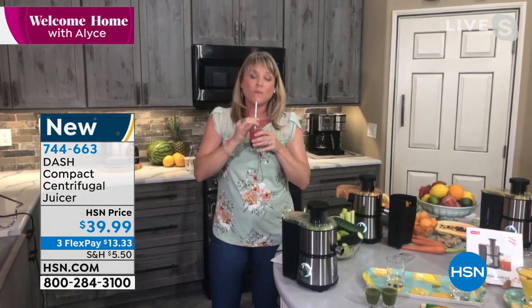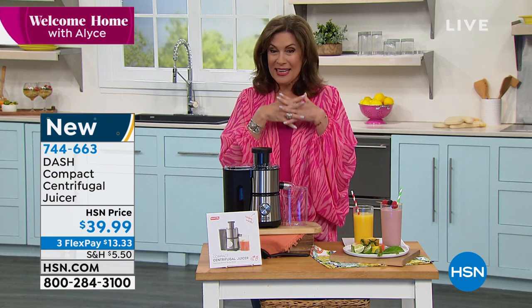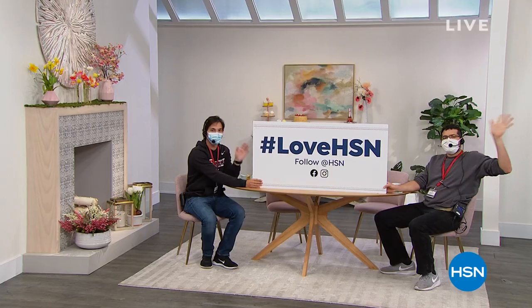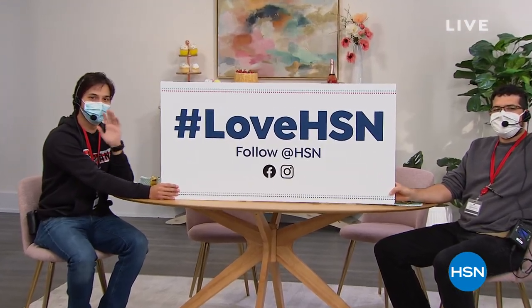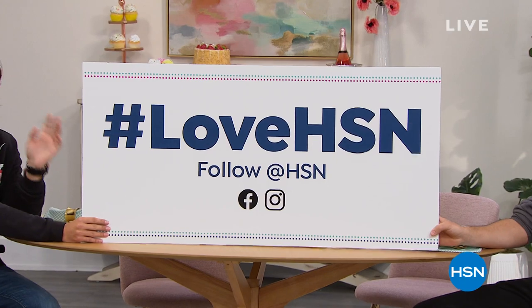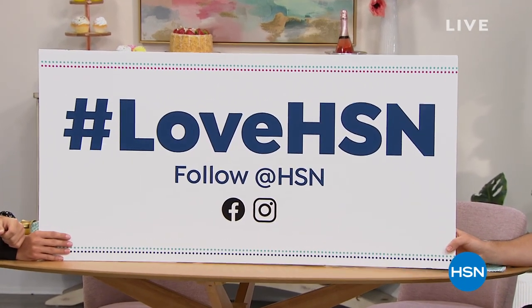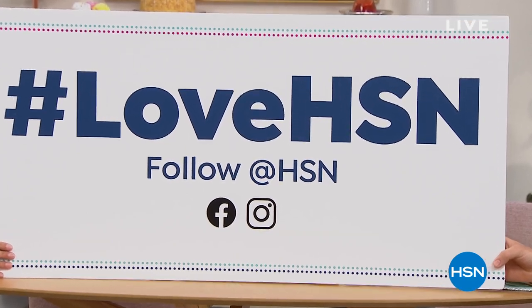Kelly is coming back at the top of next hour with another healthy wave — an air fryer oven, and you have to see the price to believe it. That's coming up. I also want to encourage you because we are live streaming on Facebook — get social with us. And if you contribute to our Facebook page, you may win the HSN $25 gift card that's coming up next hour.